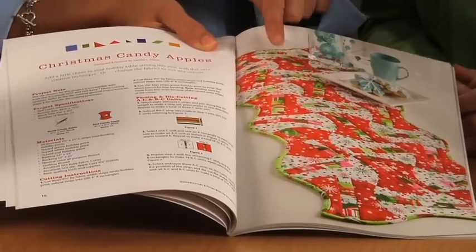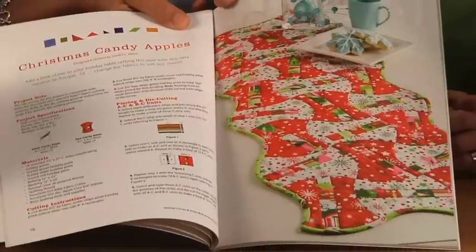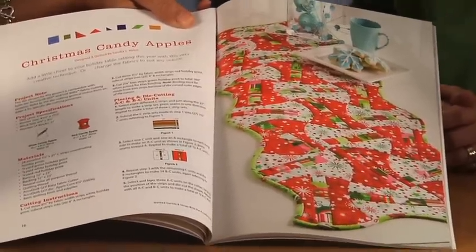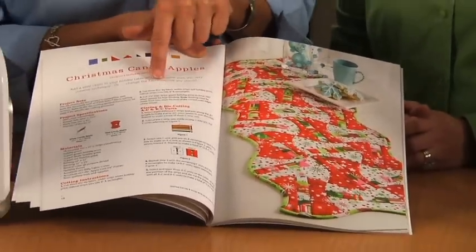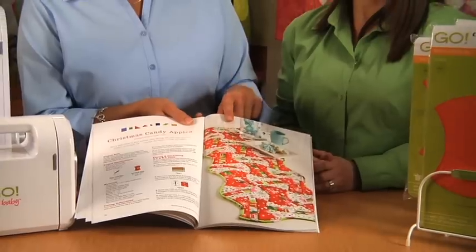Curved dies such as this AppleCore. I really love the AppleCore Table Runner because they've done a really unique technique where they've cut the strips first, sewed the strips together, and then laid that on top of the AppleCore die and ran it through. The step-by-step instructions are very clear and easy to read, and the photography is amazing.